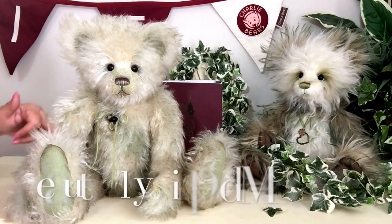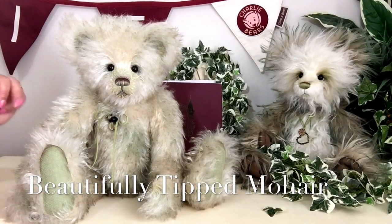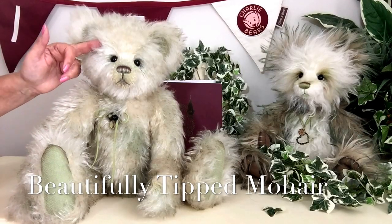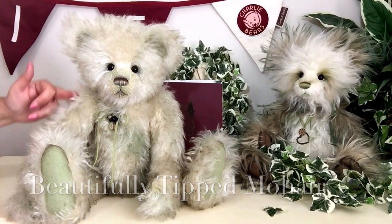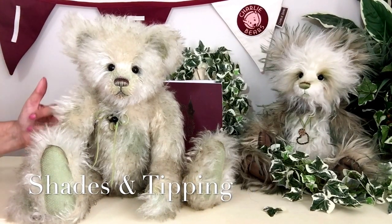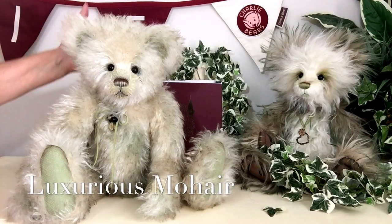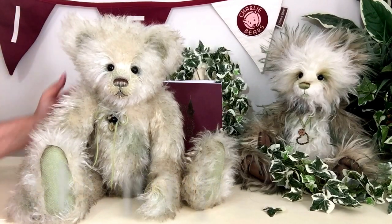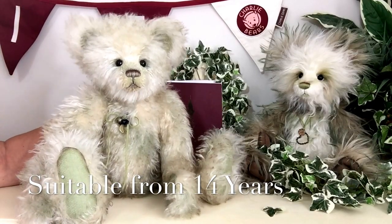Looking very closely, you can see this mohair has been tipped as well, so not only are we seeing all these different shades but we're also seeing tipping. Because he's made of this very special mohair, he is only safe for anybody over the age of 14 years.